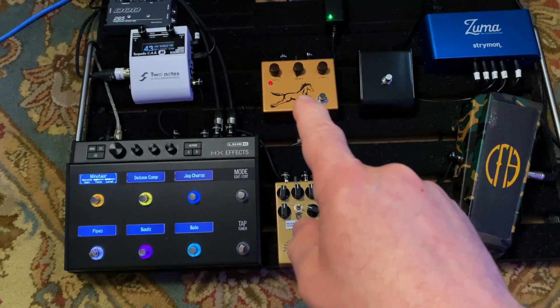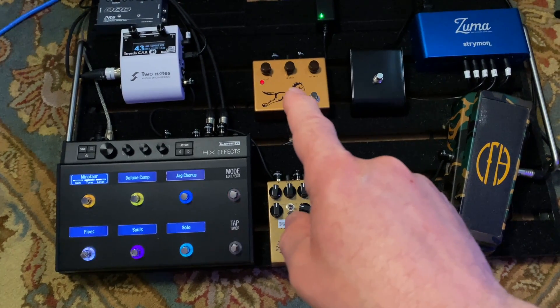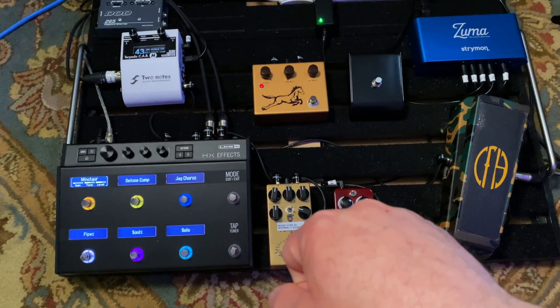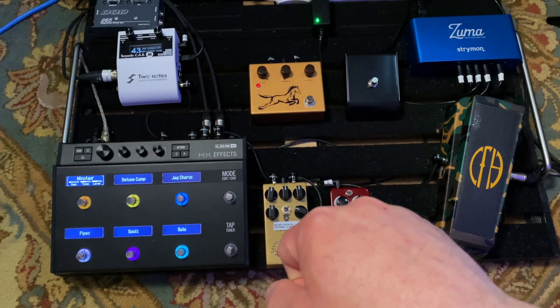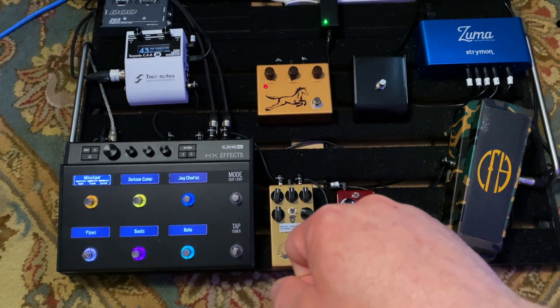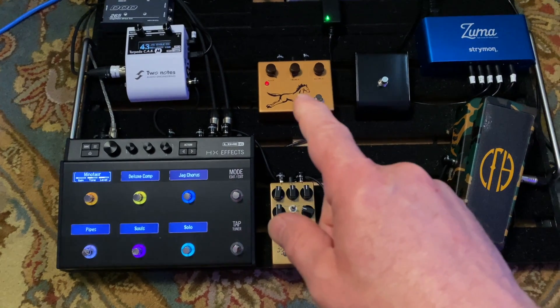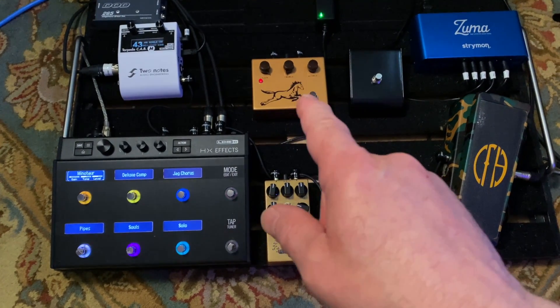The Golden Horsey — this is one of those clone kits they sell on eBay for like 35 bucks, just for a laugh. I bought this about three years ago, built it, and was very surprised — I love the way this sounds.